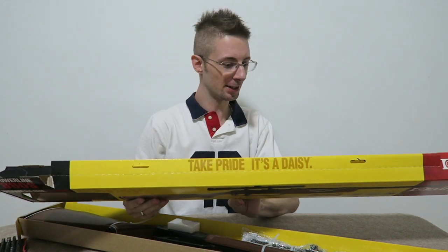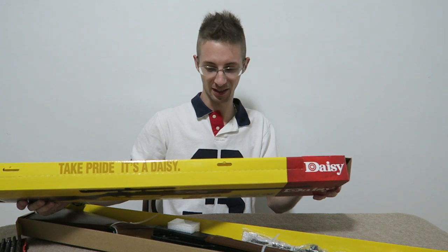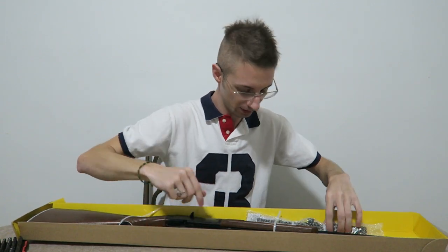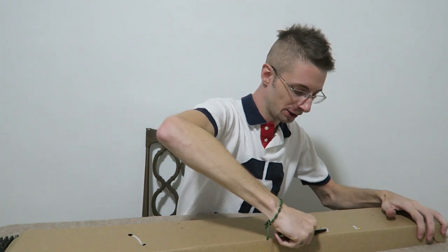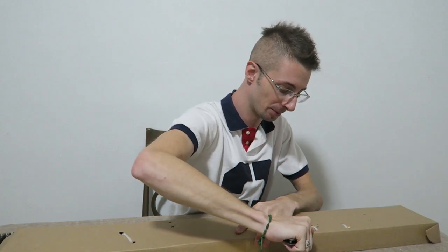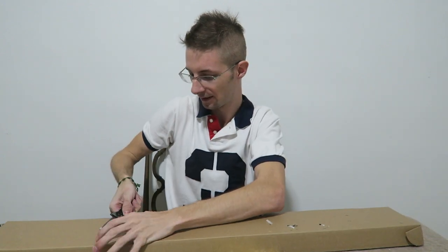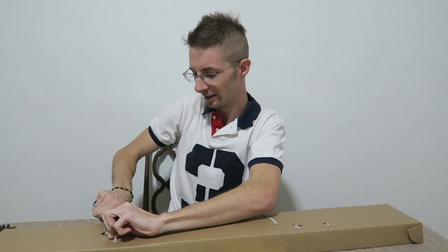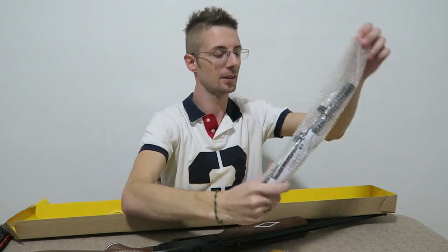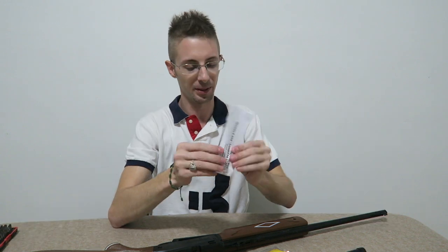Before I get into this — this gun claims to get 800 feet per second with BBs, and it doesn't make a claim for pellets. There's a little protective piece for the bolt. We have a 4-16 power scope with the rings already mounted on it.